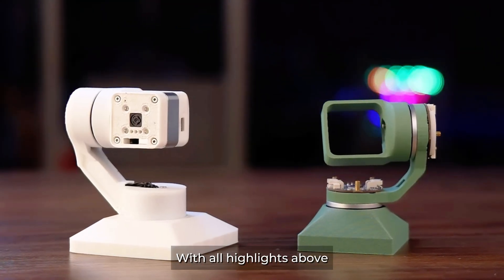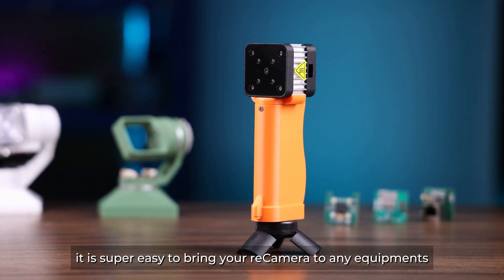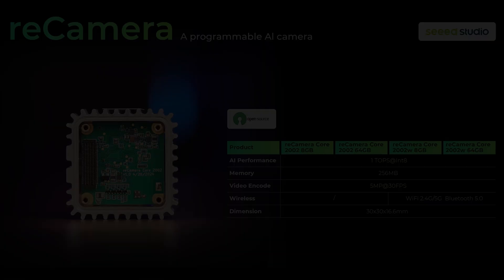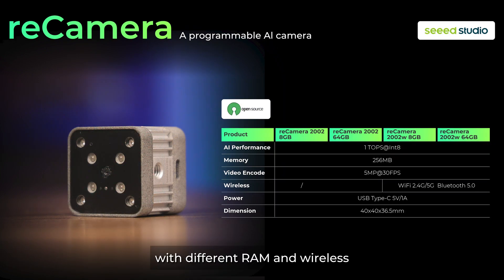With all these highlights, it is super easy to bring Recamera to any equipment — robotic arm, gimbal, and pocket device. We have prepared four versions of the camera with different RAM and wireless configurations.